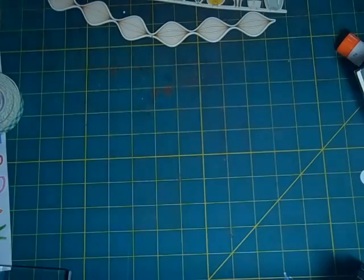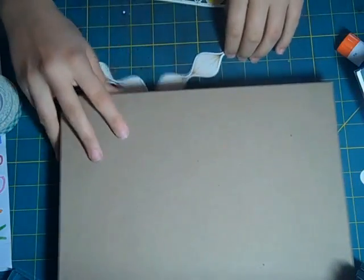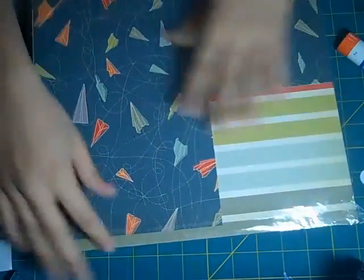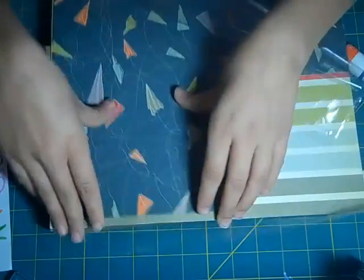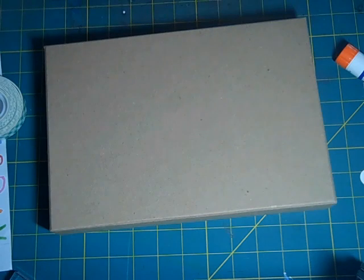We're going to start with the lid, because that's the most important part, and we're going to decorate it with some different papers and embellishments from the Boyfriend line. The Boyfriend line is by Cosmo Cricut — tons of nice different papers in it — so I'm just going to pick out what paper I want to use.